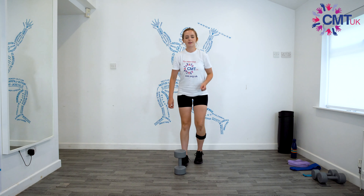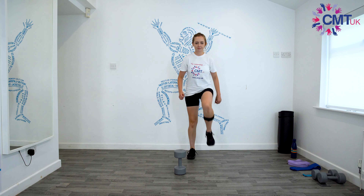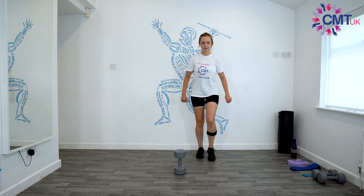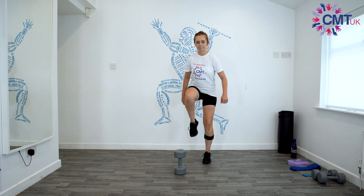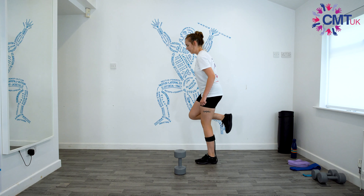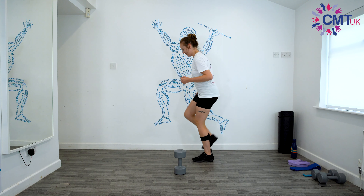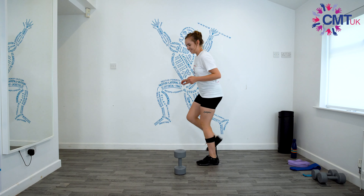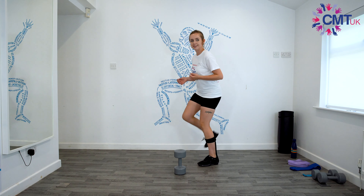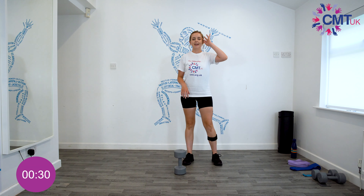Then we'll do high knees for 20 seconds — I'll be doing it without jumping, just like this. And we're going to try and keep it a bit quieter. Go as fast as we can. Three, two, one and rest. I'll just take 30 seconds here.